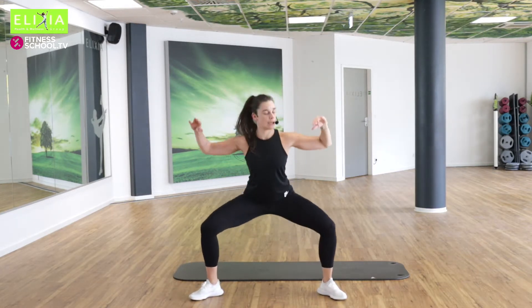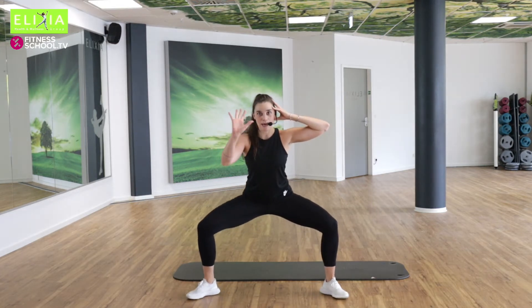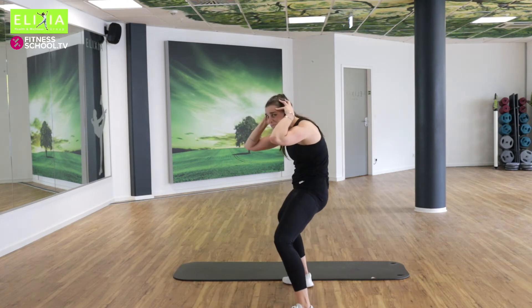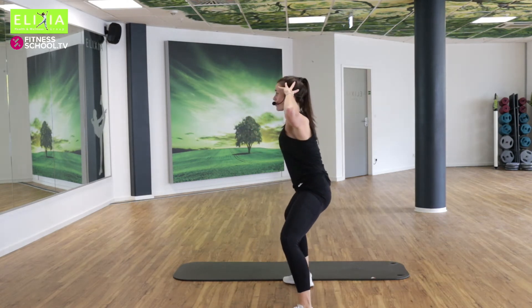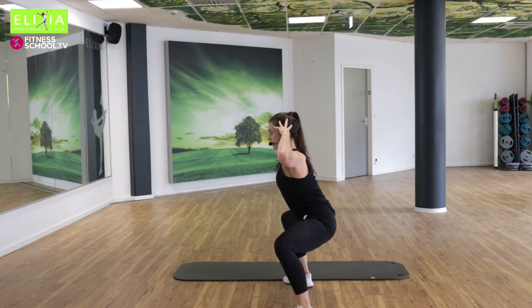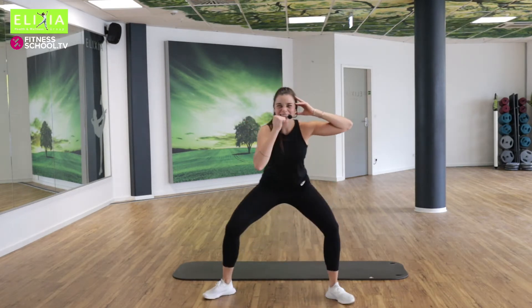Bleib unten. Stay down, stay down. Bleib hier. Verläng den Rücken. Öffnen die Brust. Verläng die Wirbelsäule. Geh ein bisschen tiefer.